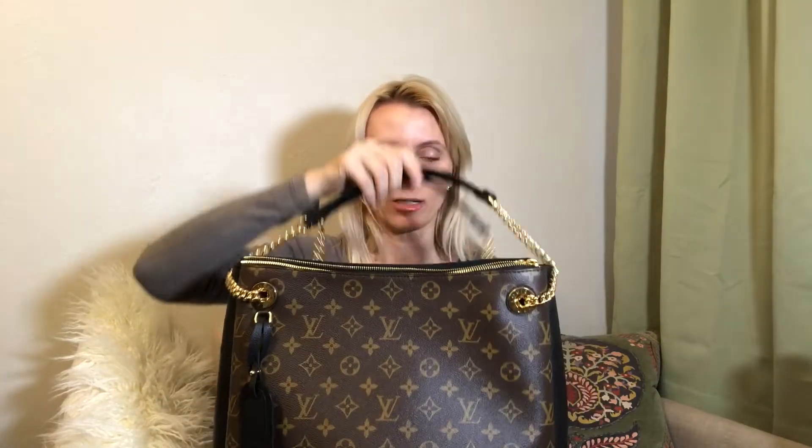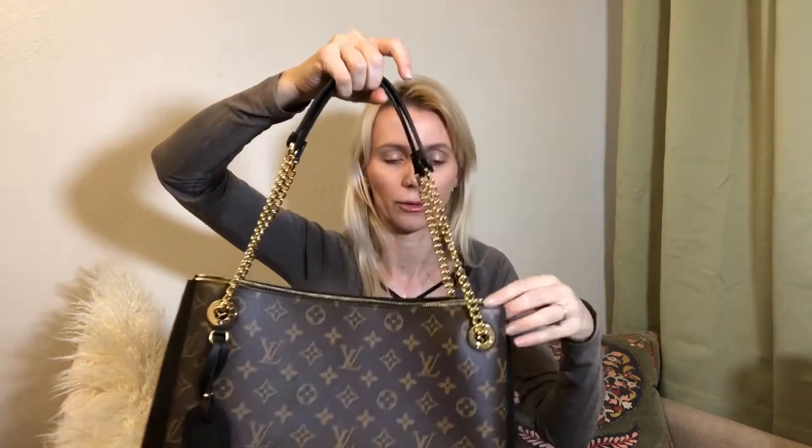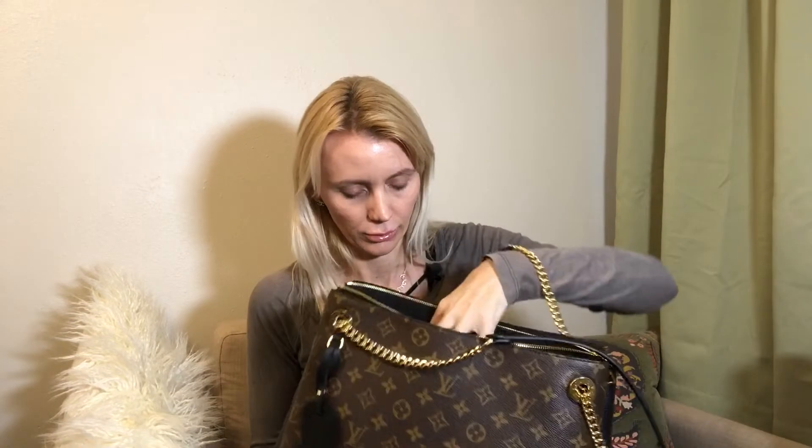The Neverfull is called Neverfull for a reason — it holds so much, which is why I absolutely love it. It's very practical and lightweight, but I must also say this one is not heavy either. The chain looks very sturdy but it's a very lightweight chain, which is a huge plus since hardware can add significant weight. The lining is made of a suede-like material, and in the mid-section there are two pockets — maybe to hold a phone or some essentials.